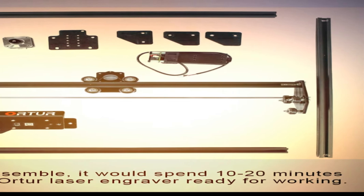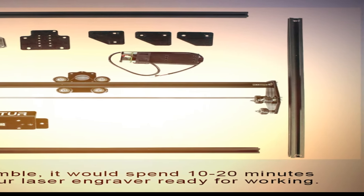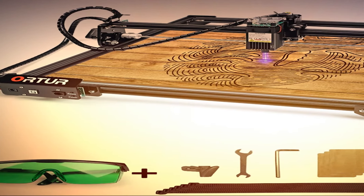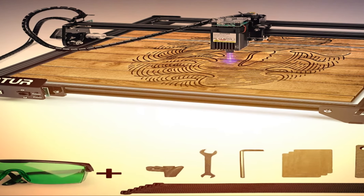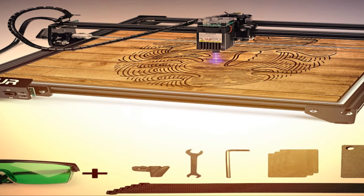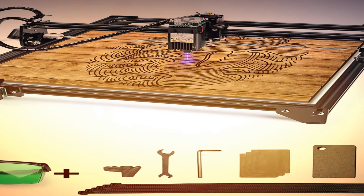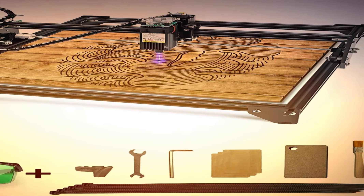Engraving speed can be as high as 3,000 mm/min. Laser power range goes from S0 to S1000. Compared to 8-bit desktop laser engravers, which only support S0 to S255, the Ortur Laser Master can control the laser beam more accurately — it can even use a high-power laser unit to draw a picture on paper, something 8-bit high-power laser engravers cannot do.